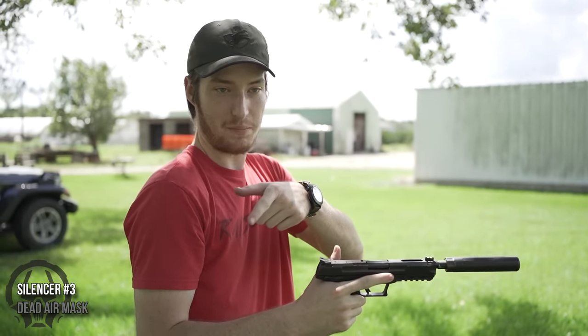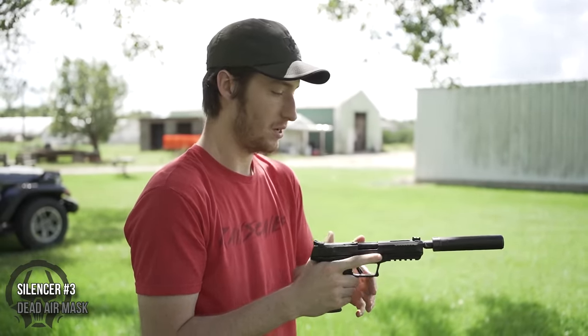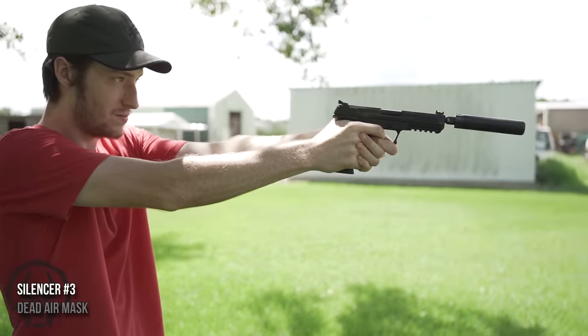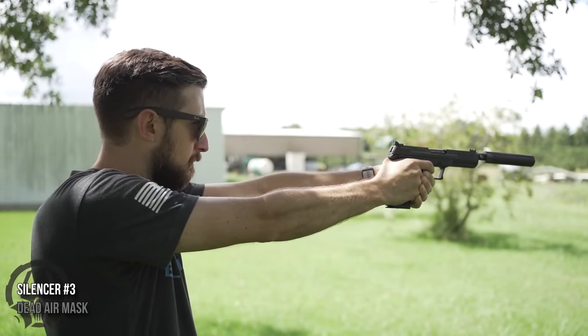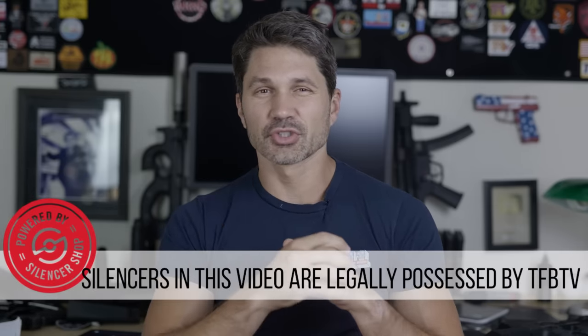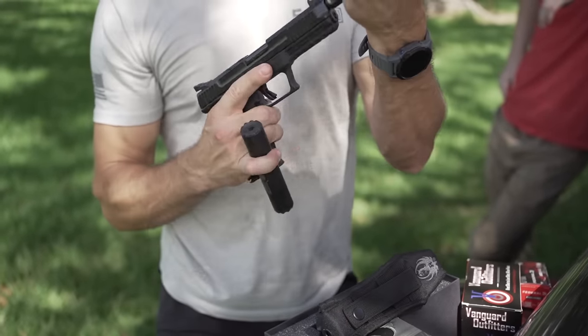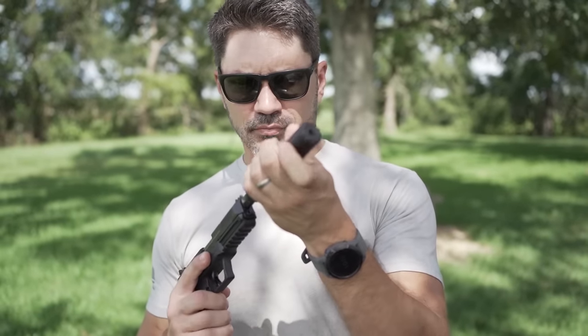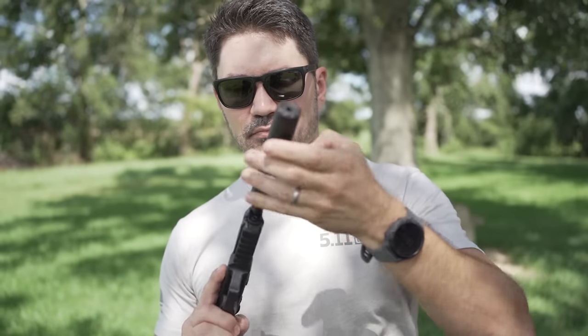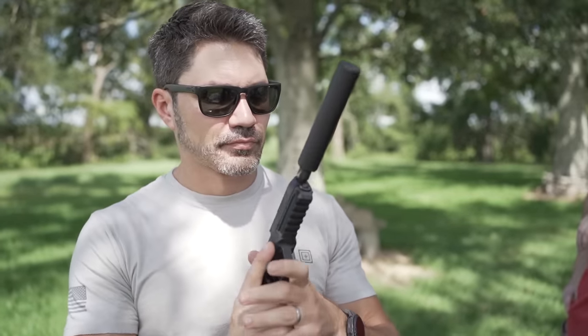We got three rounds of supers and three round subs alternating. Conclusions: number one — Silencer Shop kicks ass. Silencer Shop sent all three of these suppressors, handpicked them, sent the ammo, and sent the threaded Ruger 5.7 used for this test. You can get all three of these cans from Silencer Shop. They make it so easy, and they also sponsor the channel — but as you know from TFB TV, we don't partner with companies we don't love.